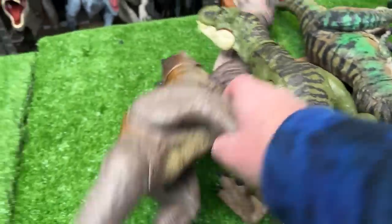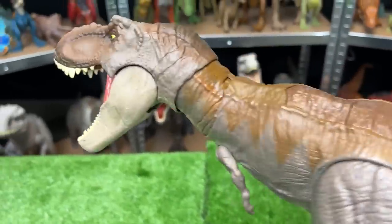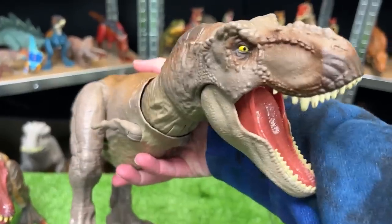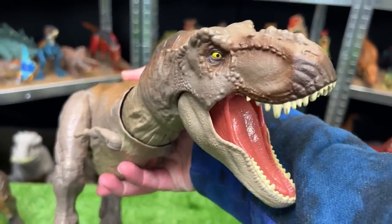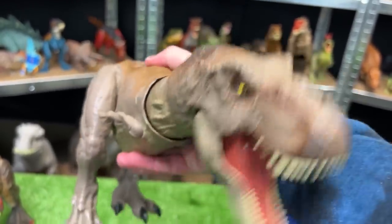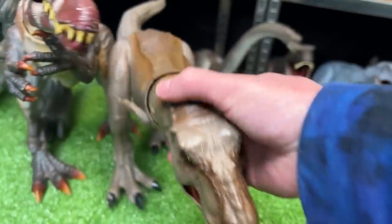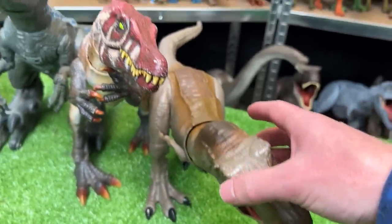Next up, why don't we go with this Terran T-Rex figure. This T-Rex has some of the classic brown and tan coloring, and best of all, it features an awesome Terran feature when you press the button on its back. Look at that jaw-chomping action. We're gonna set this down as the next biggest dinosaur in this carnivore collection.